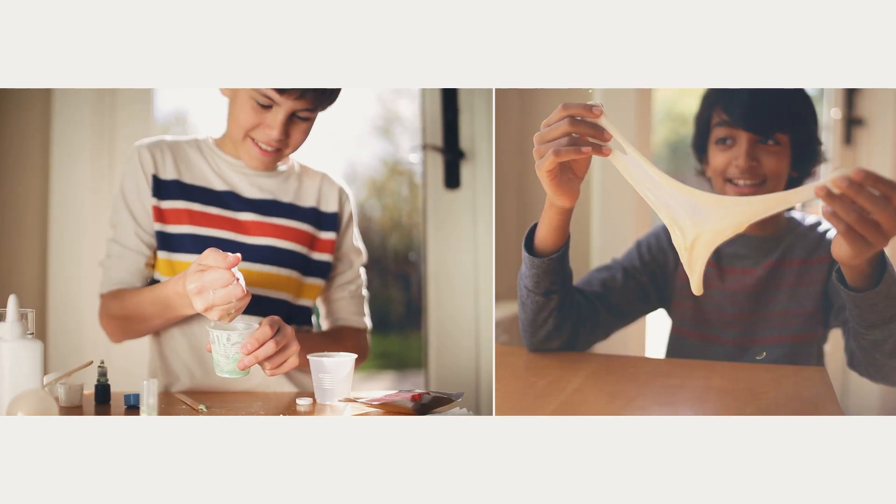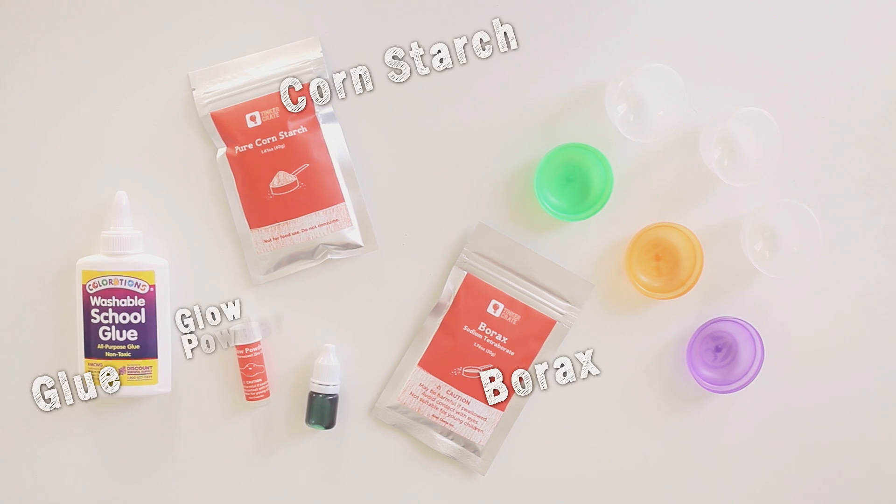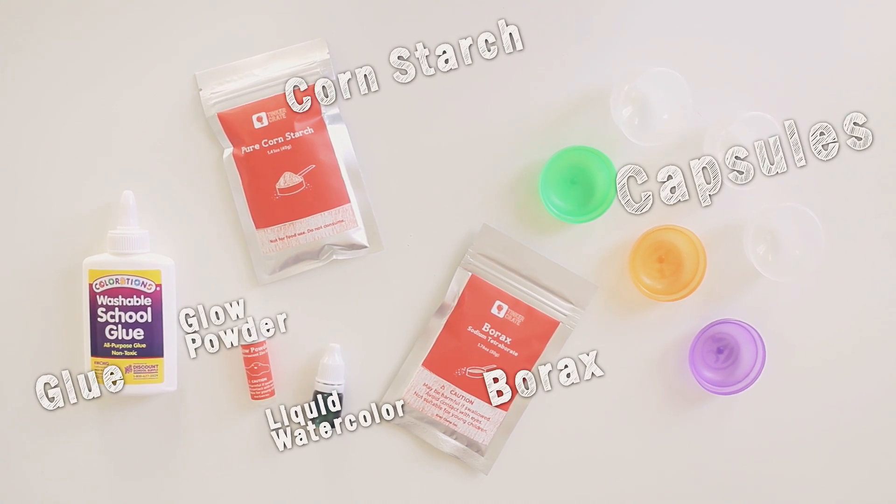Your slime kit comes with a lot of awesome materials. You get some borax, cornstarch, glue, glow powder, liquid watercolor, and three capsules to keep your slime in after you're done.